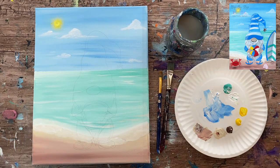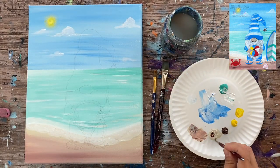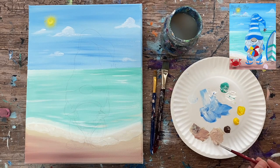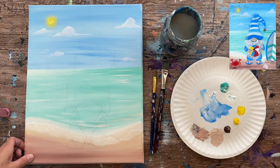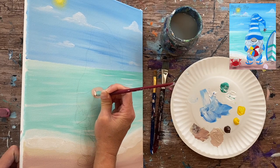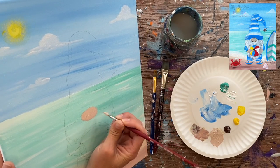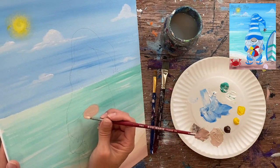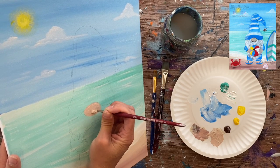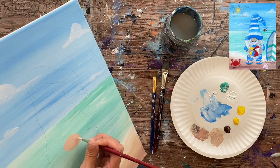Now we start painting the gnome. I'm beginning with the nose using unbleached titanium with a little brown to darken it. I'm using a number 4 round brush and will use this same brush for the entire gnome — if it feels too big for certain areas you can switch to a smaller brush. I'm painting the nose in solid.